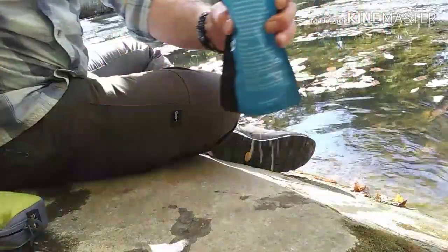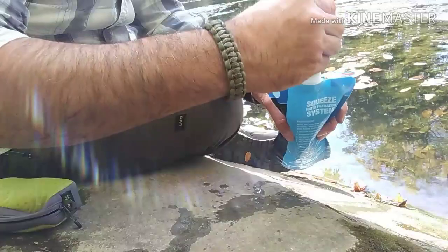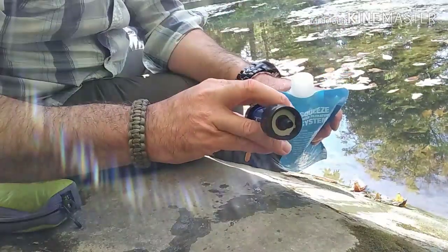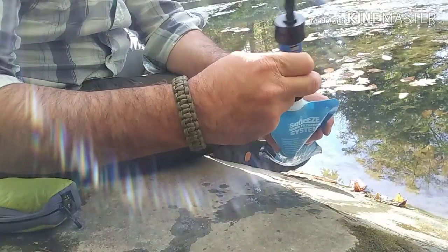There we go, we're filled all the way up. One of the easiest things in the world with the bladder — you screw the top right on. One of the cool things is the threading on it will fit your standard size pop bottles or grocery store bought water bottles.